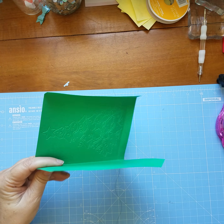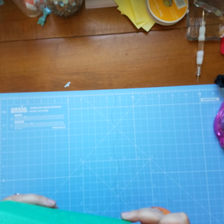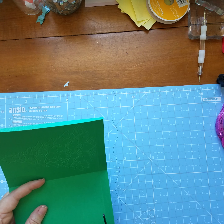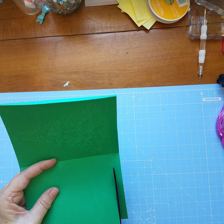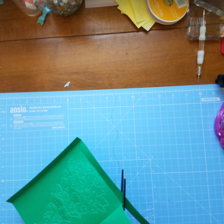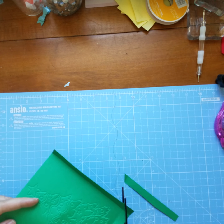So this is the back. From the back we want to carefully trim away the bottom, and we want to angle into the front and then just cut straight across here.